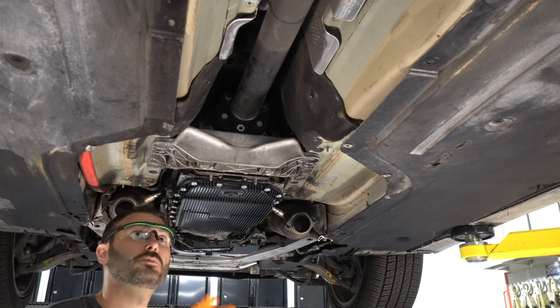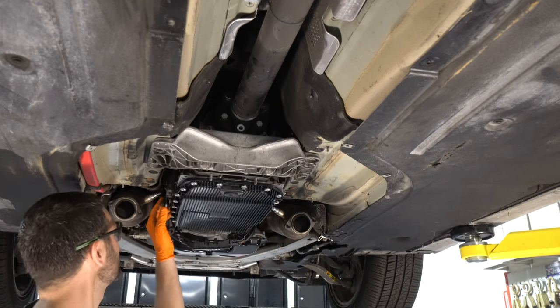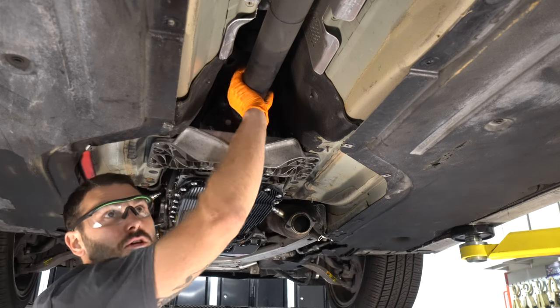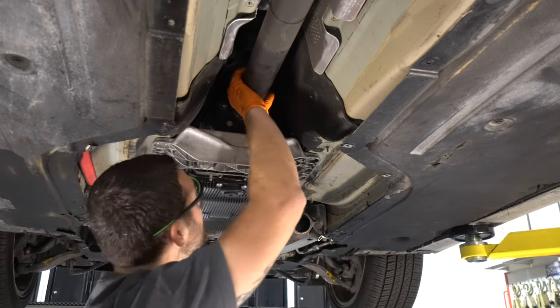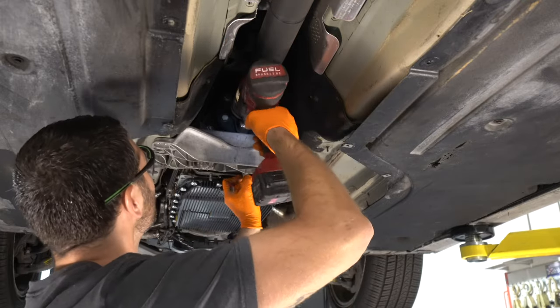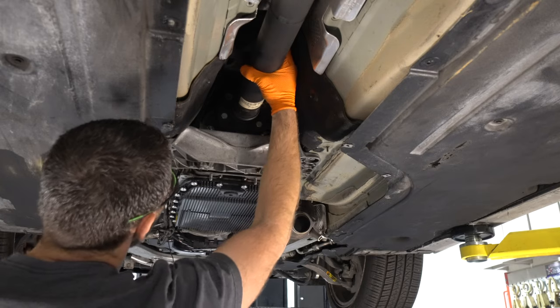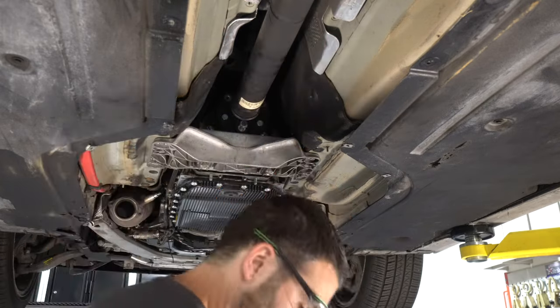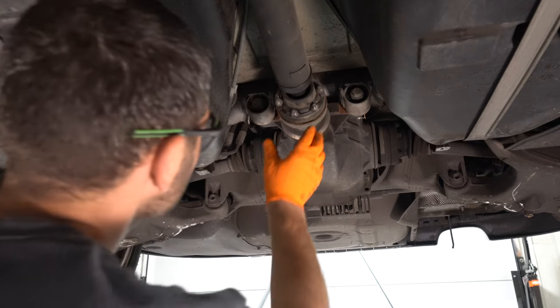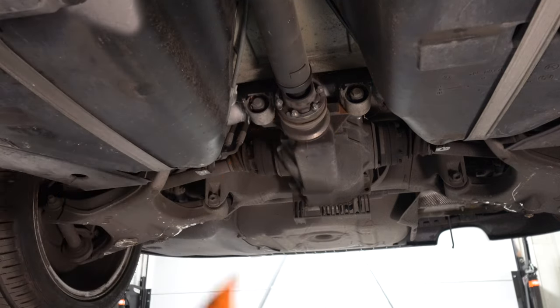I disengaged the parking brake and got the shift linkage loose, so I shifted the tranny into neutral. Now I can spin the drive shaft to get to the next bolt. Now all the fronts are removed — we're going to do the rears. I think this is an E12.